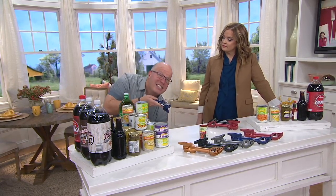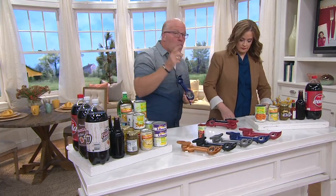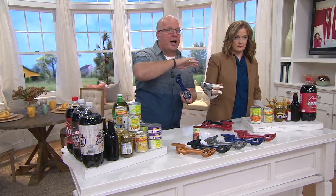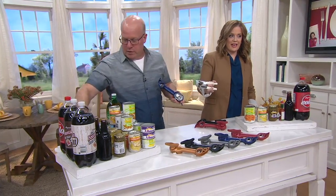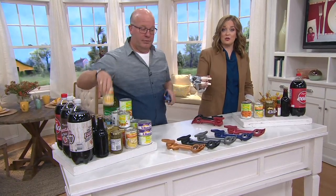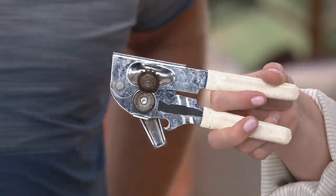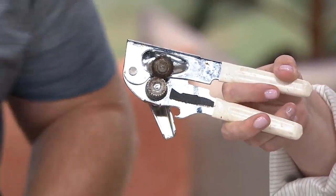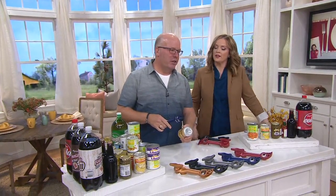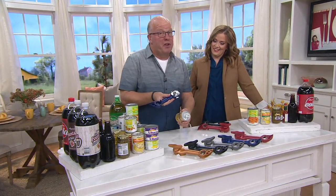Drop it right in. Remember, it's tomato paste — no cross-contamination, no bacteria breeding. Which means you can do dog food and then go right to baby formula with no fears. Because with the old style opener, it touches the food. Notice how he won't even get close to it — it's nasty. We had one of those and we threw it out. This is the last one you need. That's number one reason to get this. We added five other features to it.